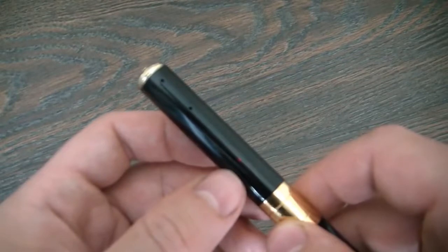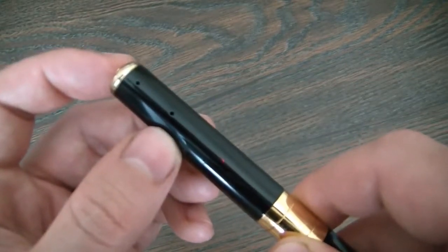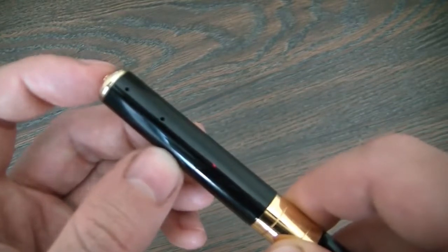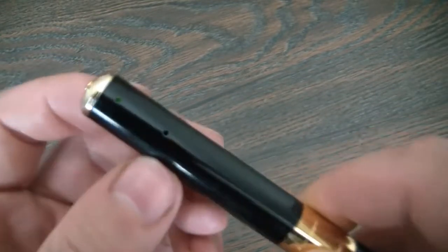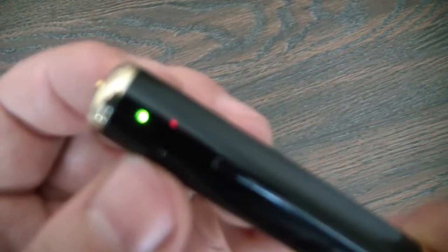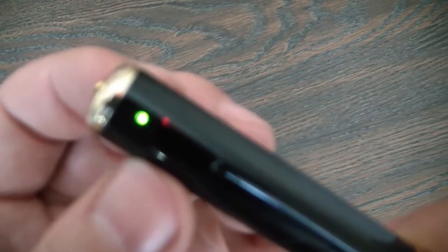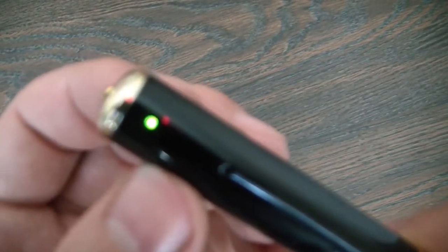To turn the camera on, just press the button for two seconds and let go. As you can see, there is a green light — the camera is now in camera mode and ready to take photos and video.